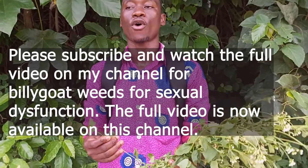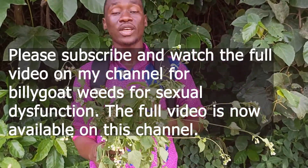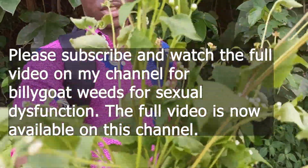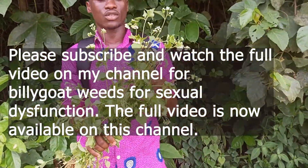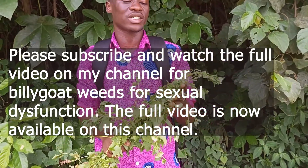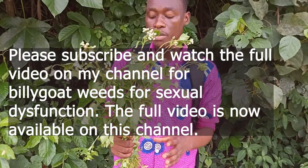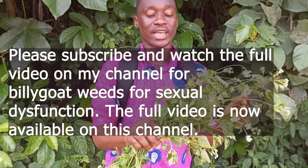This plant has been used for a lot of centuries for boosting libido and treating sexual dysfunction. Subscribe to the channel for more videos and comment anything you don't understand. There are a lot of benefits — spiritual and physical. Today I'll talk about one physical benefit: it treats sexual dysfunction and boosts libido for both men and women.